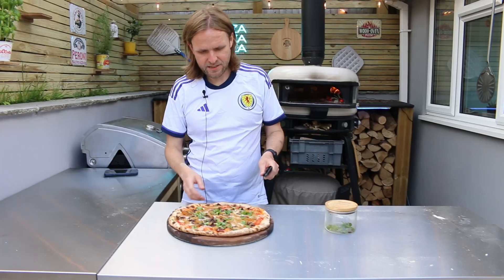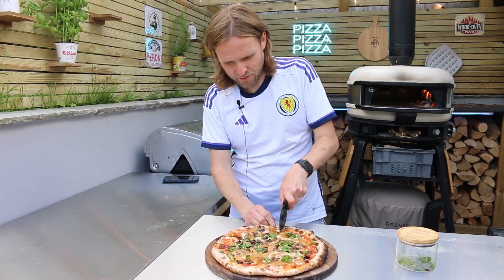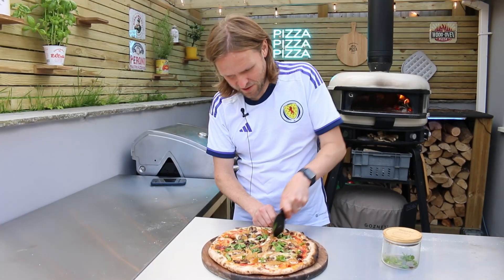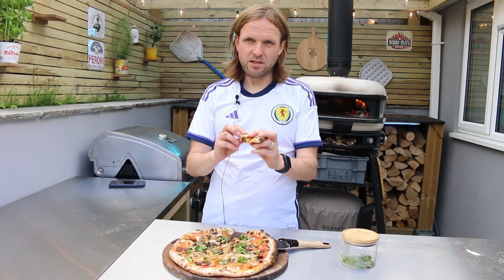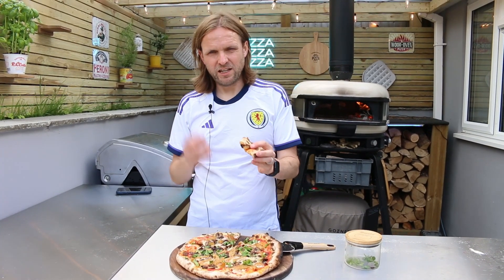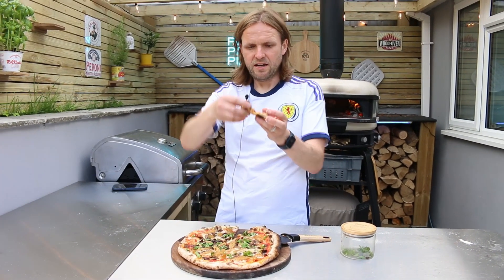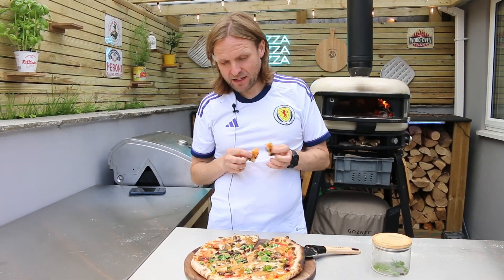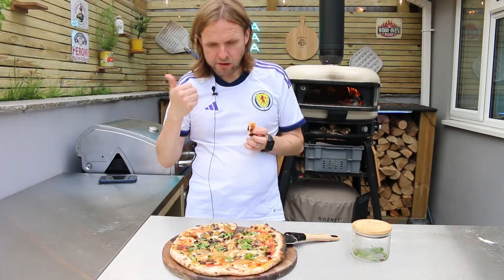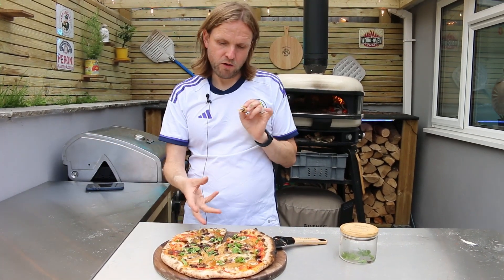It looks nice! I'm not sure about this fake chicken stuff, but we'll give it a go — it's got mushrooms on it so that's good by me. When I do pizzas I tend not to use fake stuff much because you can make really nice vegetarian pizzas without it, but sometimes if you want a bit of texture it's nice to add it. As you can see the base is cooked lovely. It tastes okay — it needs maybe a bit of salt and pepper, a bit of seasoning, but other than that it's not bad.